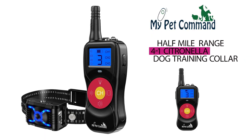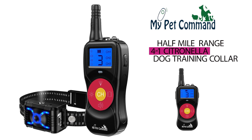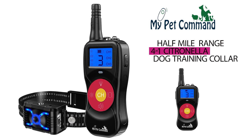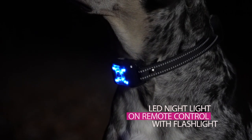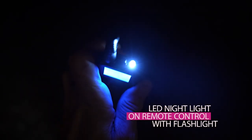The My Pet Command Half Mile Range 4-in-1 Citronella Dog Training Collar with Remote — Spray, Vibrate, Tone, and Night Light functions. Turn on the LED Night Light on the spray collar from your remote control to see your dog in the dark, with a built-in flashlight on the remote too.